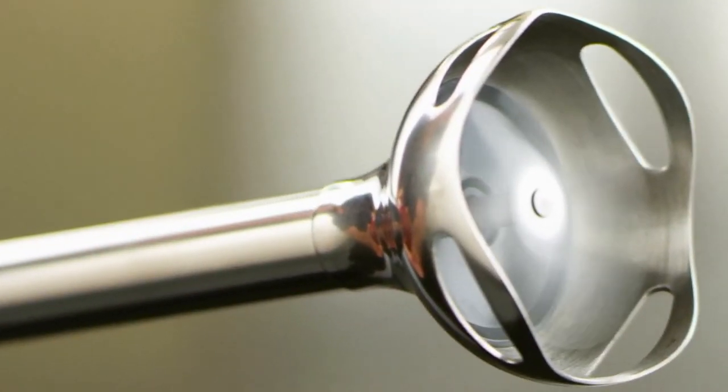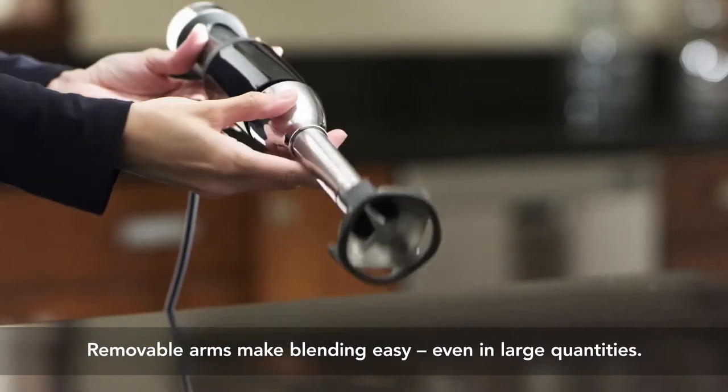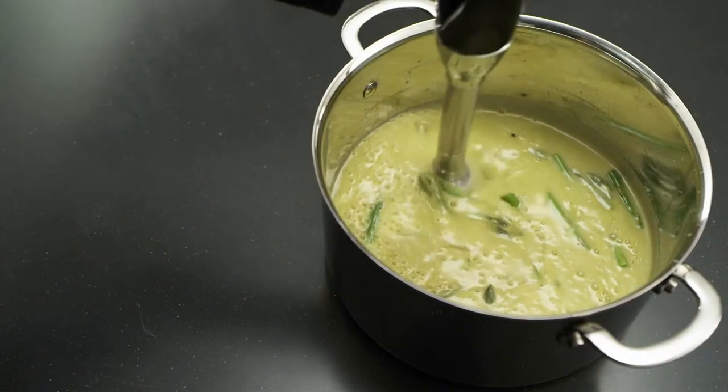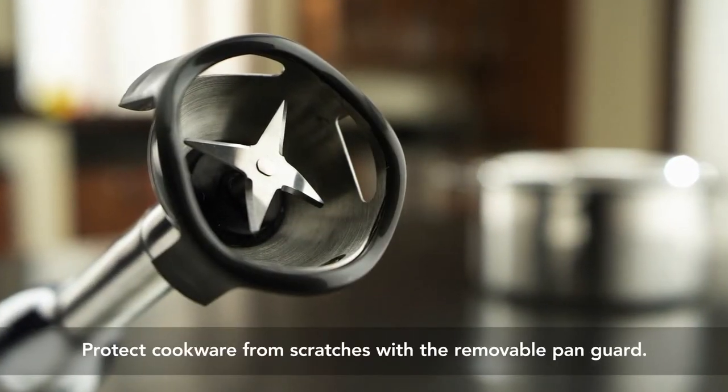The splash guard increases airflow to prevent splashing, while the removable 8-inch stainless steel blending arm makes it easy to blend in deeper pots. And the first ever removable pan guard helps prevent scratching on cookware.